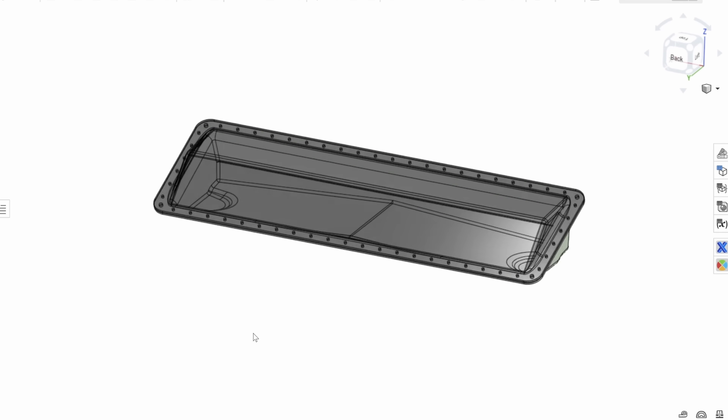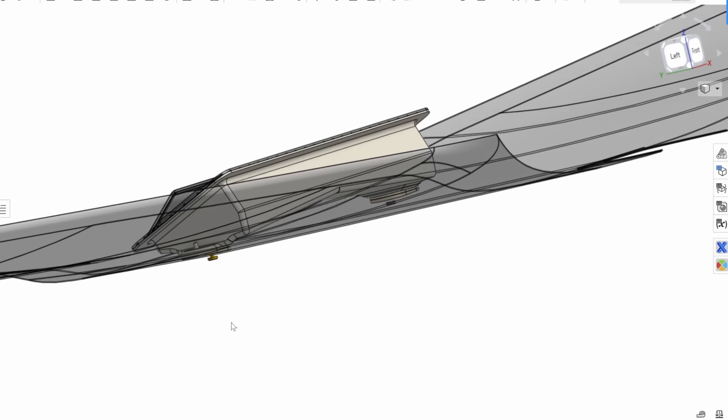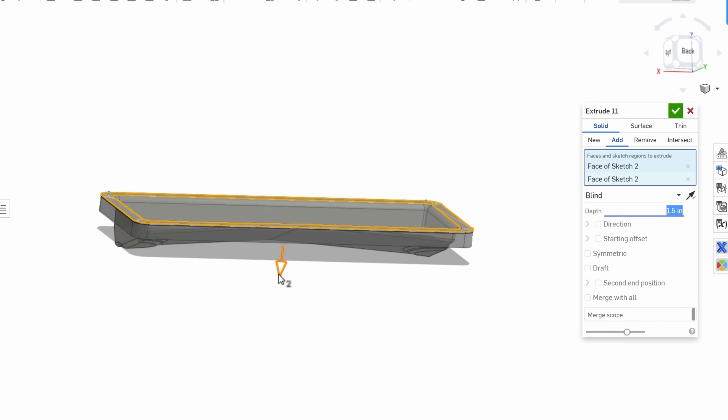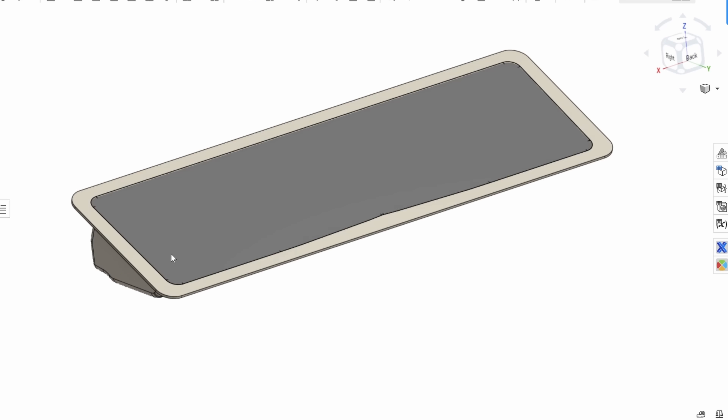After checking everything over, we confirmed that it matched up with the sump's existing lid. Other features like its mounting feet were then modeled. With the sump tank modeled, a male mold could now be modeled. We started by extruding its basic shape. A boolean operation removed unneeded material, leaving only the sump's internal geometry.